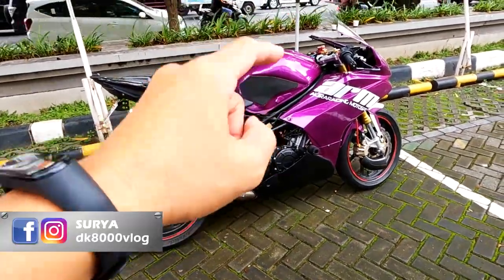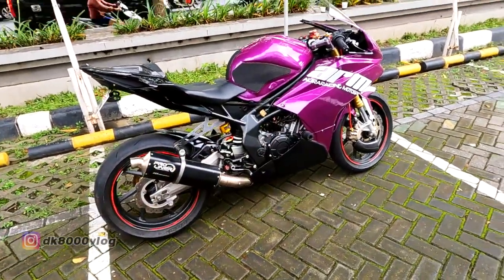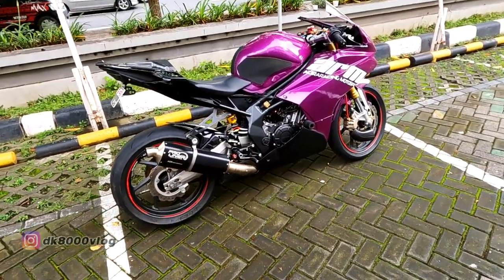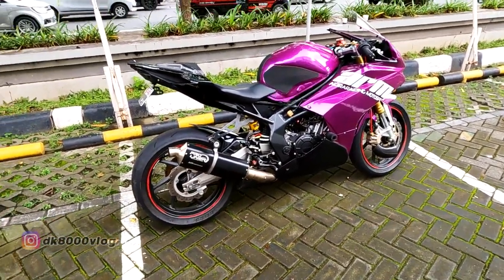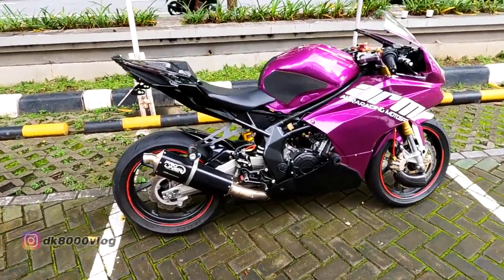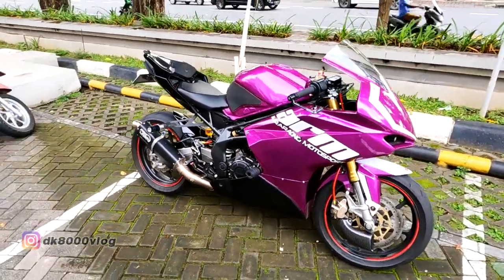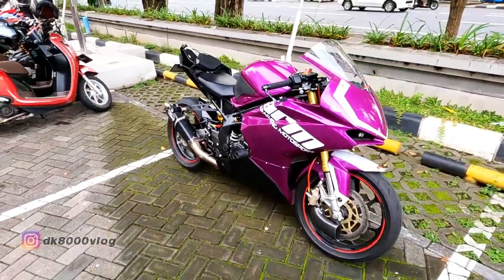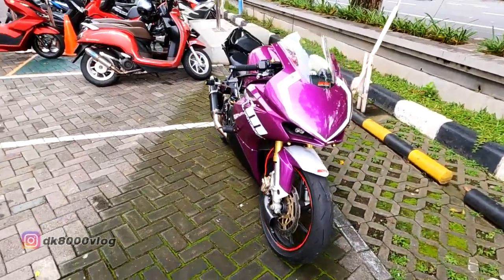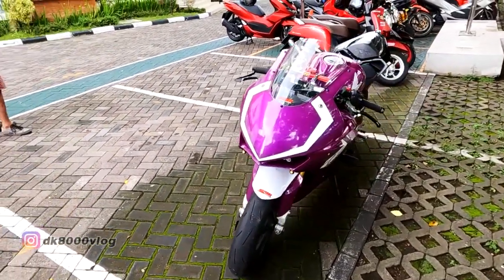Di depan kita ini sudah ada sebuah Honda CBR 250RR, Baby Blade. Ini kemungkinan dari Wanto, dari Aura Racing Motorsport dan Pasar, Bali. Jadi kemarin motor ini sempat viral di kalangan kita yang suka Motorsport. Top speednya udah mentok — mungkin kalau Jakarta udah biasa, tapi karena ini di Bali masih jarang-jarang. Sampai 199. Tadi kawan-kawan di depan udah lihat cuplikannya, seperti apa top speednya.